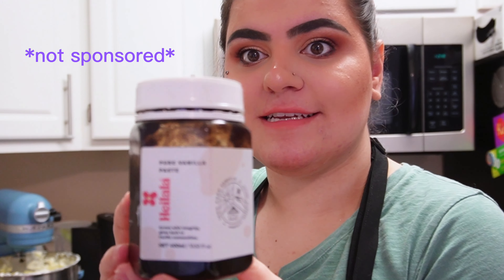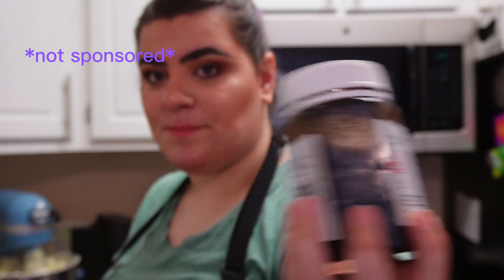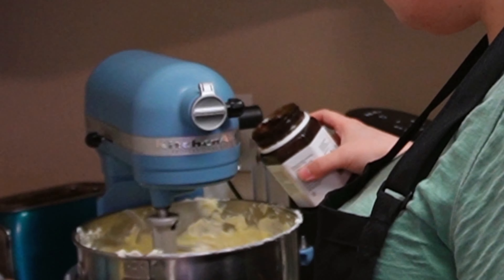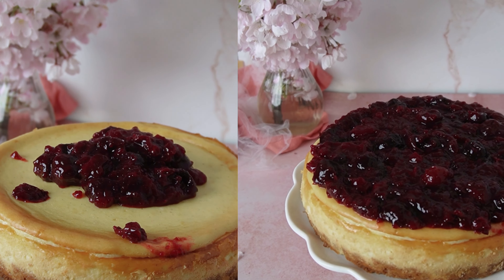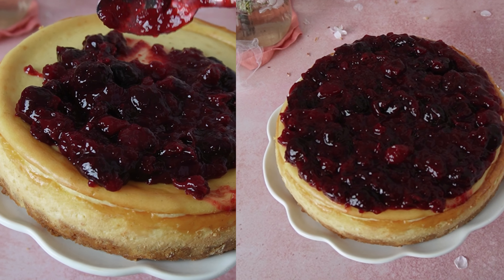Another option if you're using the springform pan is to flip your cake pan part upside down and put it at the bottom. Place your pan upside down, open the springform, place it on top, close it up, and then it'll be way easier to slide it off.